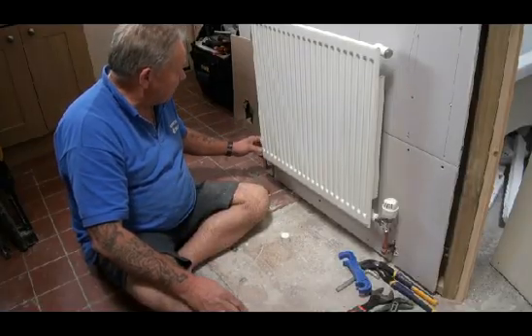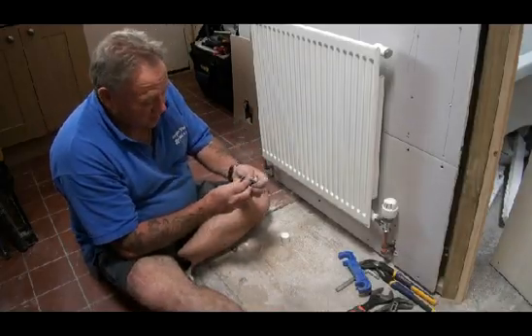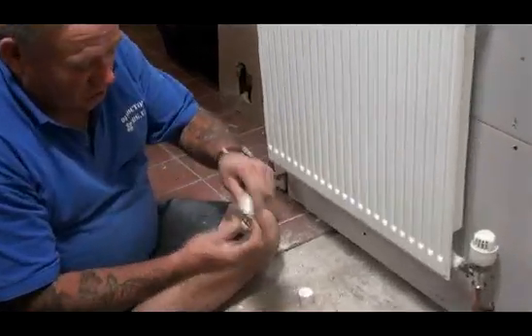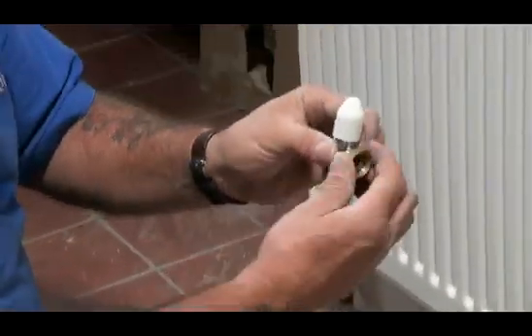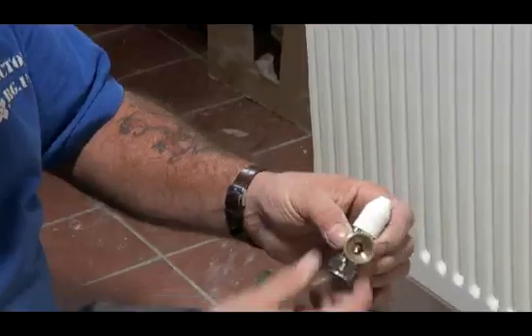But on the other side of the radiator you will have this little beauty and this is called a lock shield valve. There's a shield within there that locks down to stop the water coming in. This side connects to the radiator — just a straightforward radiator nut that screws onto that.